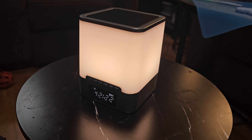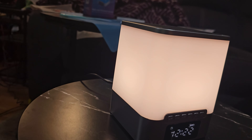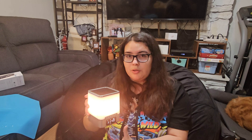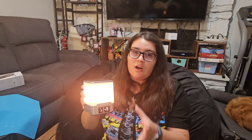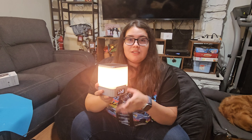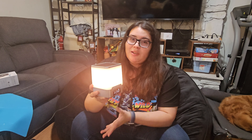It has a play button, Bluetooth connectivity, higher and lower volume controls, along with skip buttons, a do not disturb button, and a call button. If your phone is connected to the Bluetooth, you can actually answer calls from a distance and it will answer on the speaker.